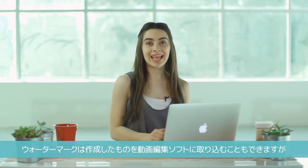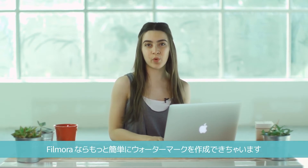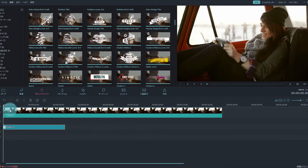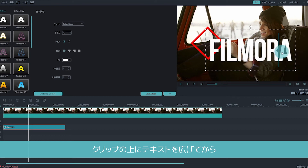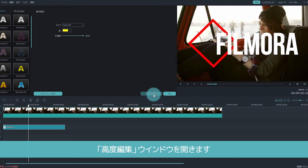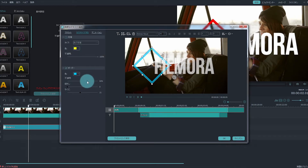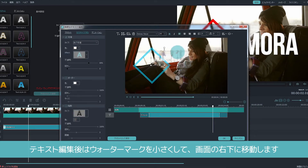You can create a watermark and then import it into your video editing program, but it's also really easy to create your watermark in Filmora. Once you have Filmora open, go to the Text Credit menu and choose any option you like. Stretch your title over your whole clip, then open up the Advanced Text Editing window. In the left part of your screen, there'll be bars which control your opacity. By turning the opacity down, you can make your watermark transparent. After you have customized your text, shrink your watermark down and place it in your bottom right corner.